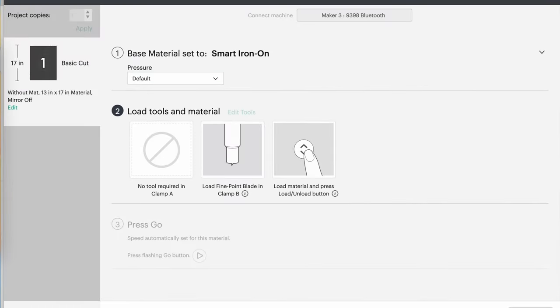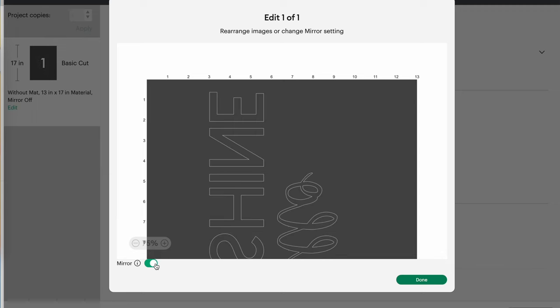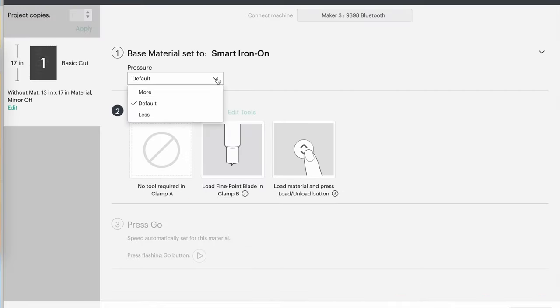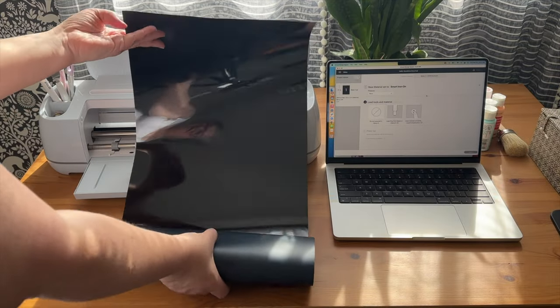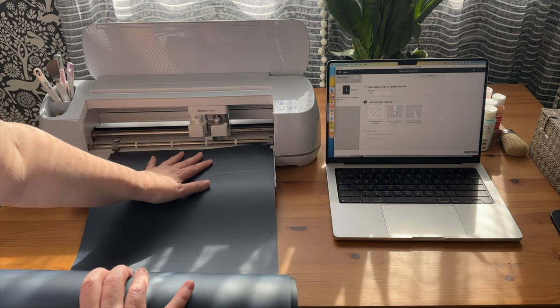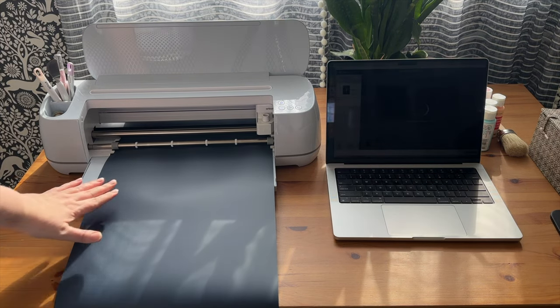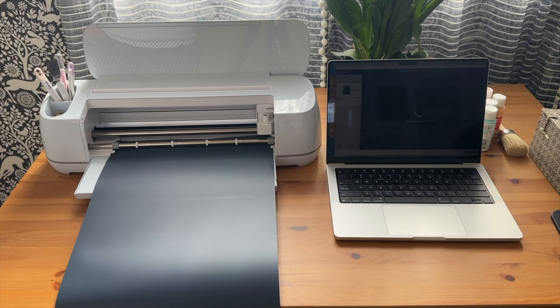Because I'm using iron-on, I definitely need to remember to mirror my project. So I'll go over to Mirror and turn it on. Any time you're using iron-on, you need to mirror your work — we've all made the mistake of forgetting that step and it's a bit of a catastrophe. I'll also select more pressure. When you load your vinyl, make sure it's shiny side down on the mat, or shiny side down as you load it into the machine if using smart material. That shiny side is the backer carrier piece, which we don't want to cut through — we want to cut through the vinyl on the top.